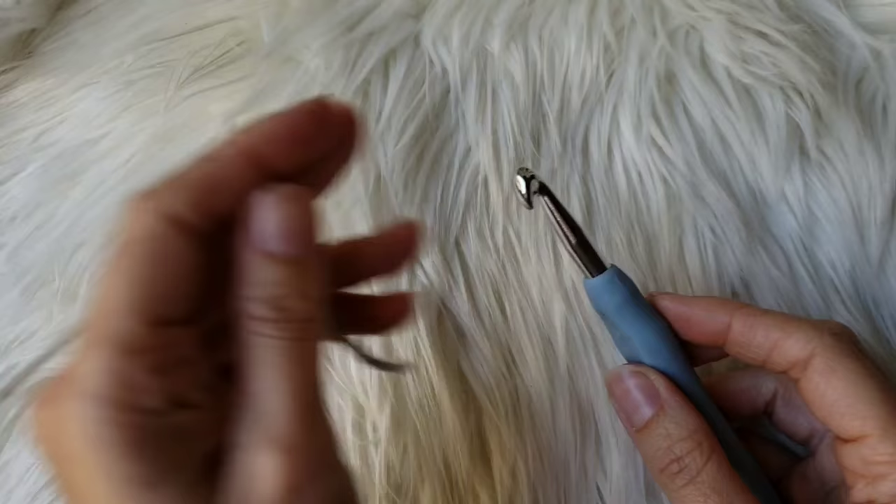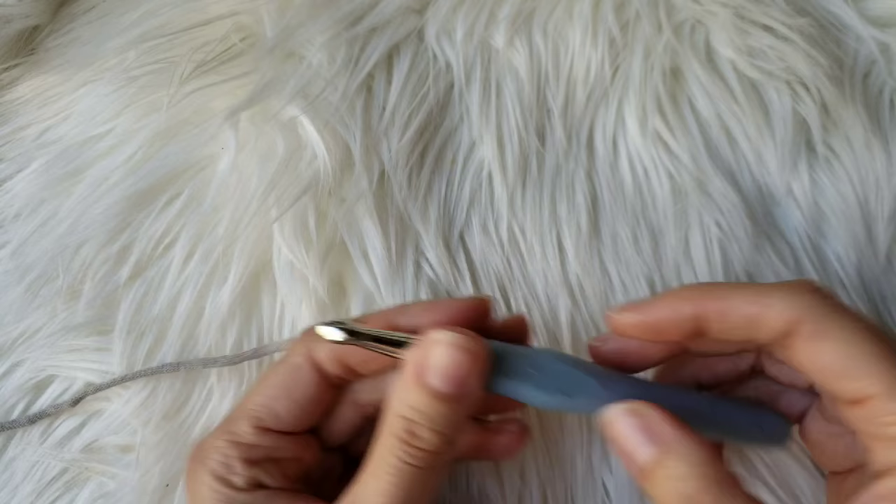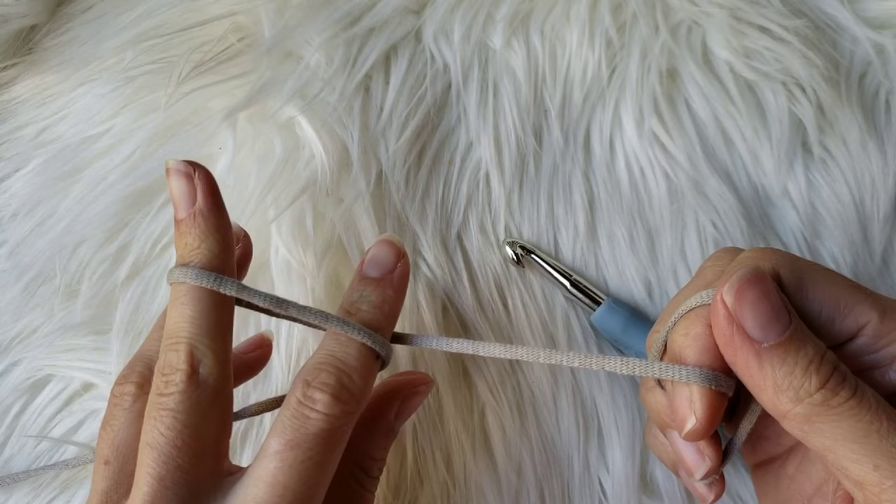Hi everybody and welcome back to another Kay Crochets tutorial. Today we're going to learn how to crochet in the rounds. You're just going to need a hook and yarn — it doesn't matter what size or type, whatever you have on hand. I'm personally using an 8 millimeter crochet hook and some Bernat Maker Home Decor yarn. Let's go ahead and get started.